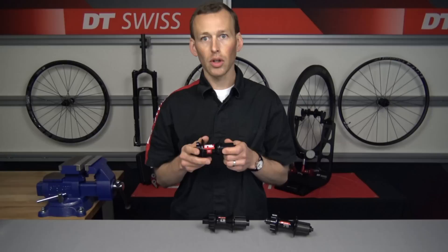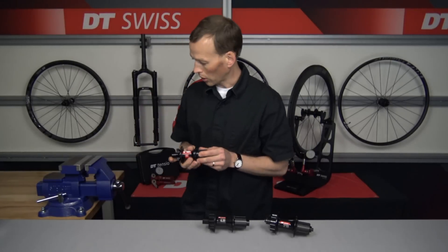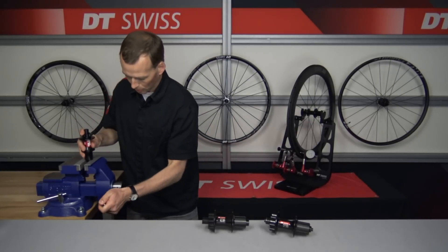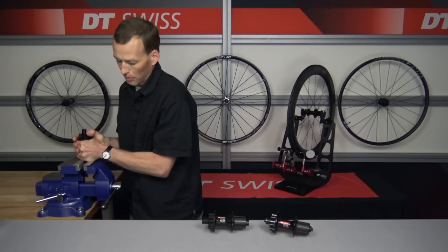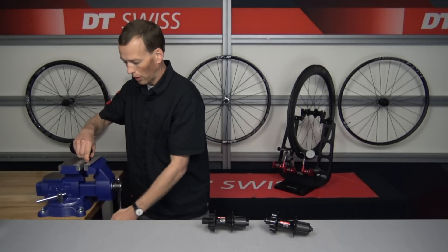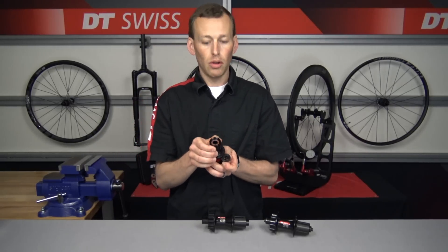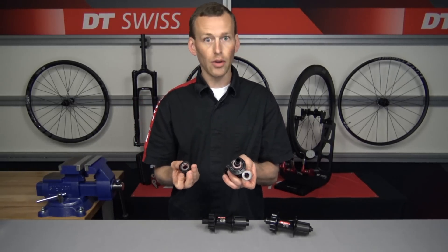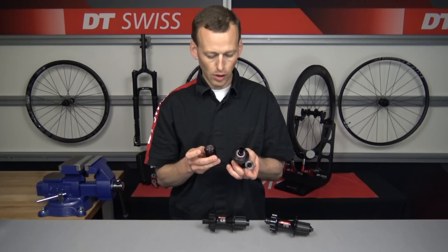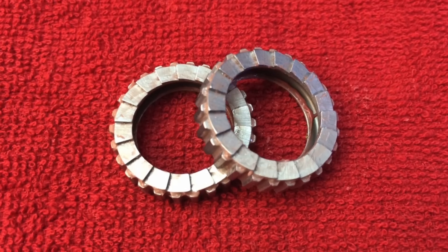We're also going to quickly pull this one apart just to help reveal what is inside. We'll go back over to the vise with our soft jaws, lock that end cap in, and pull upward — giving it a little bit of a rock to help break that o-ring free. Once that's off, we're going to slightly pull the free hub body off and you expose the ratchets. You can tell there are no three paws, the free hub body looks different, and here are your ratchet plates. There's your star ratchet hub.